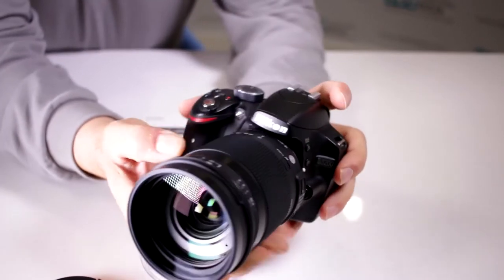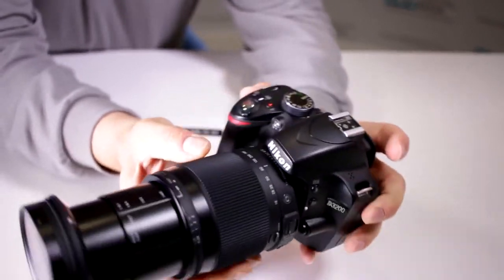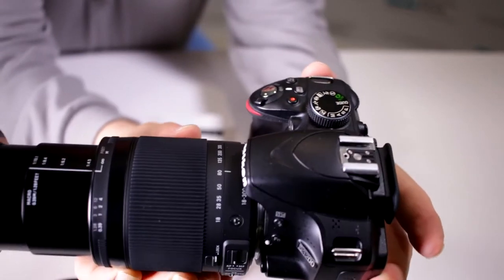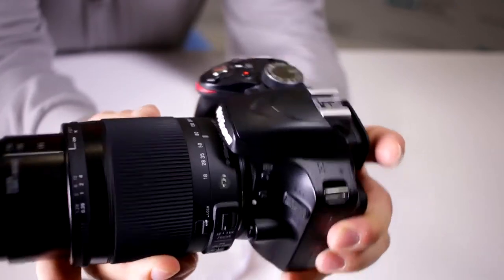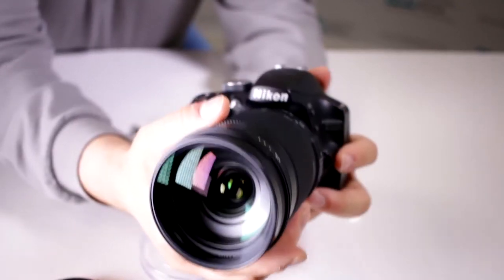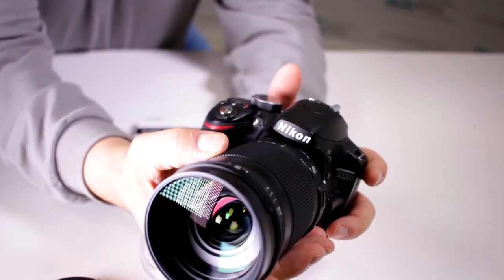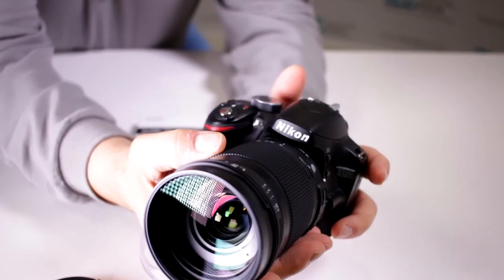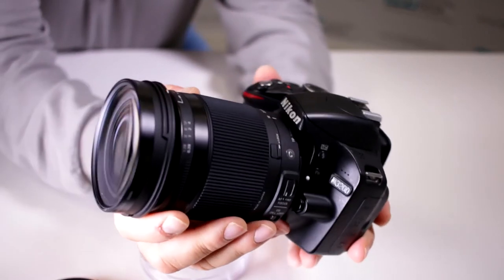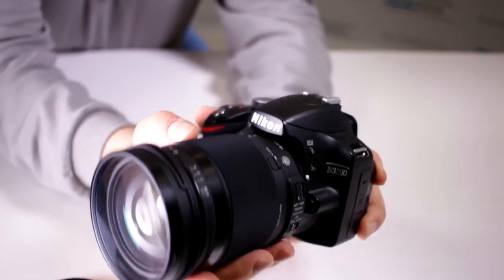It works better between 80-300mm, so that's basically what you want to do — set your lens between 80-300mm to be able to work with the close-up filter. It maintains the original lens quality throughout the 80-300mm range. And of course, it does allow you to still keep working with your full autofocus feature and your image stabilization.